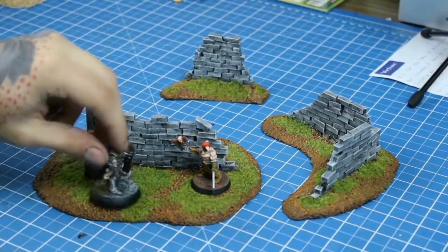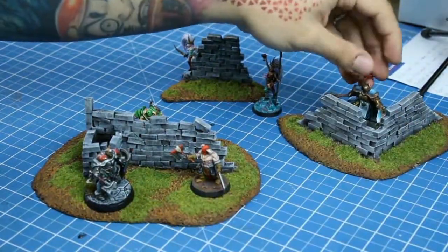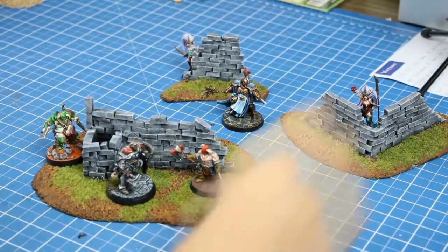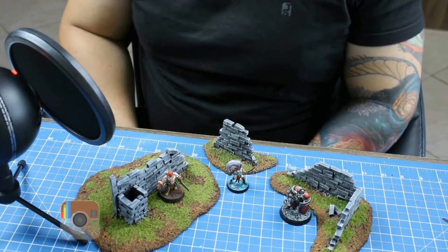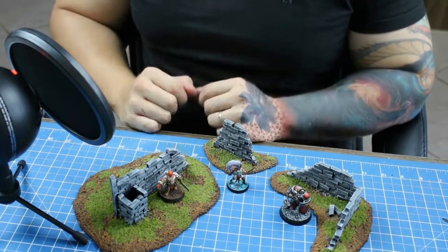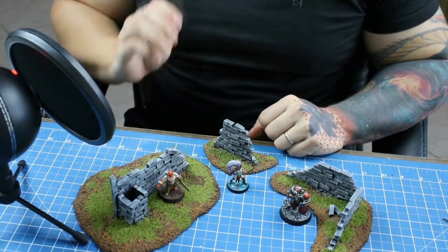After drying, it's done — ruined terrain for RPG scenarios or wargame tables. A great addition for the immersion of any game, really. These can also be used strategically in games to block larger minis. I hope you liked the video and that it has inspired you to build your own terrain for your RPG sessions or wargame matches. There's still a lot more to come on the channel, so subscribe to be informed, leave a like if you liked, and good games.